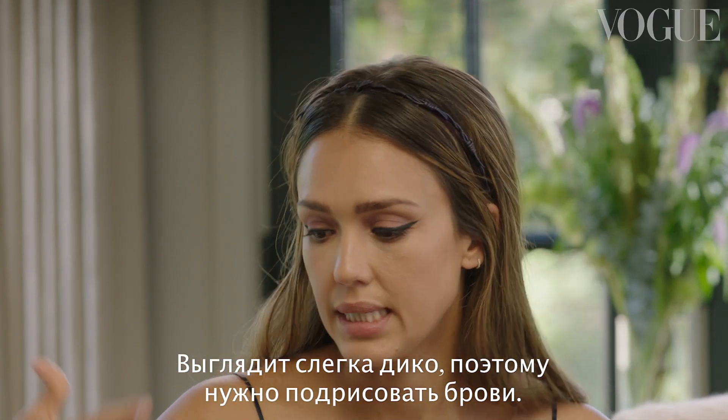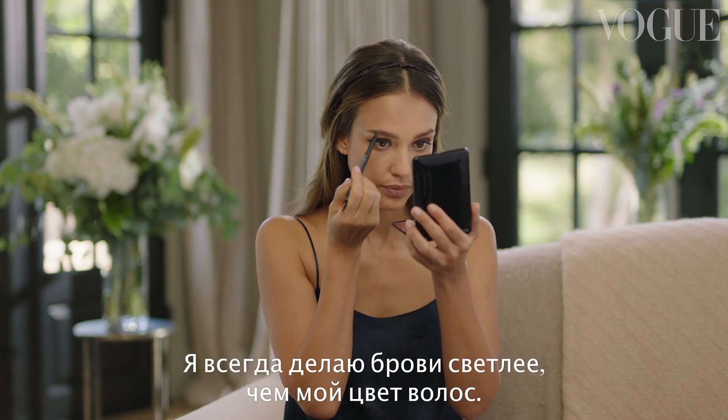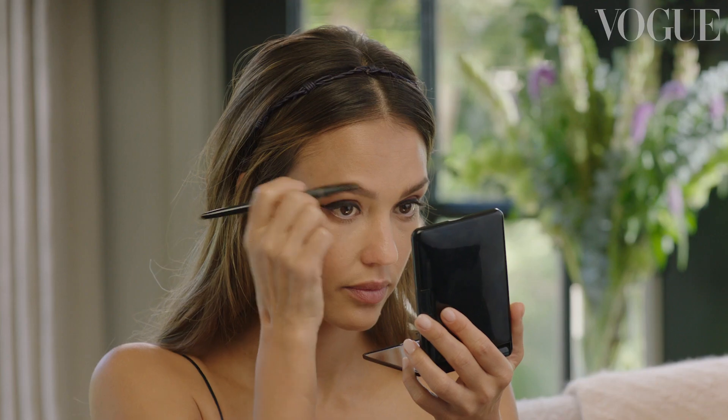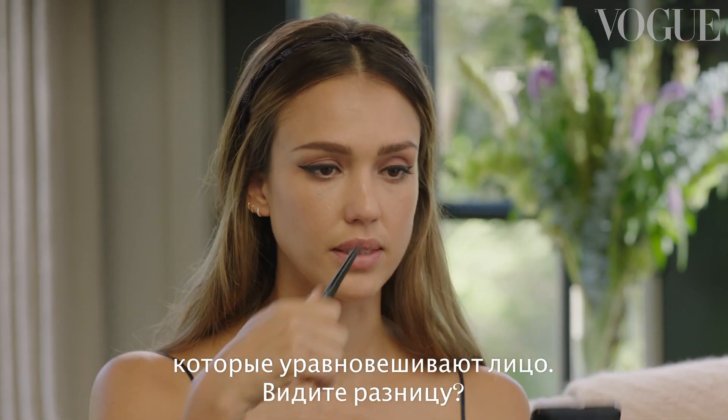Now it looks a little crazy because I need my eyebrows on. I always like to go a little bit lighter than my actual hair color when I start mid and work my way out. But with a graphic eye, you need to have a strong brow because it balances out the face. You see the difference.